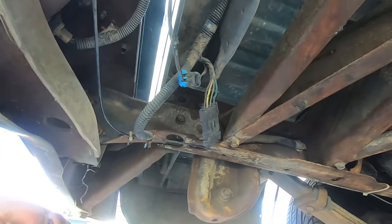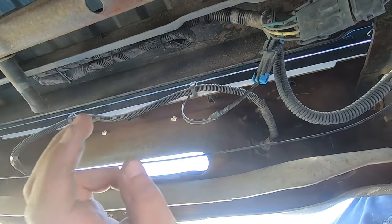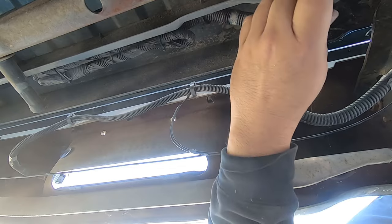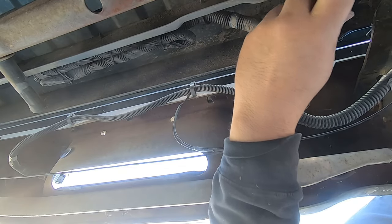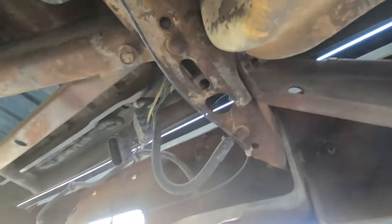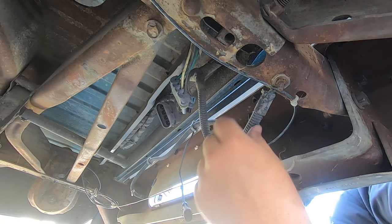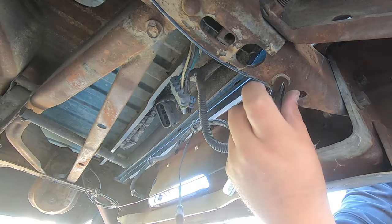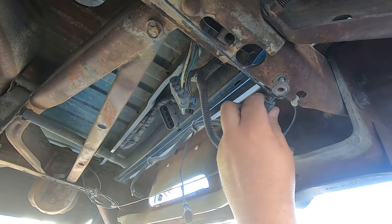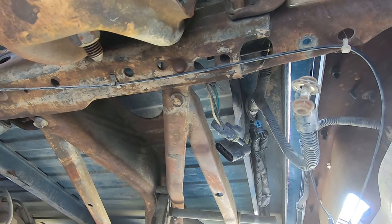We're also going to disconnect the light harness. This one is for your license plate lights and tail lights. And then we also have one ground bolt. We're going to take all these bolts off and then we should be right back.